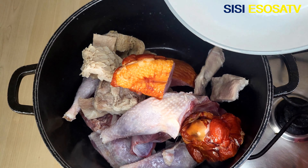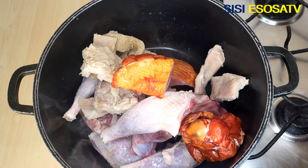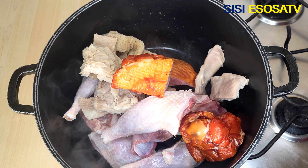First, in a pot I will boil some protein. For protein I am using shaki, which is also known as cow tripe, roasted turkey, hard chicken, and gizzard.